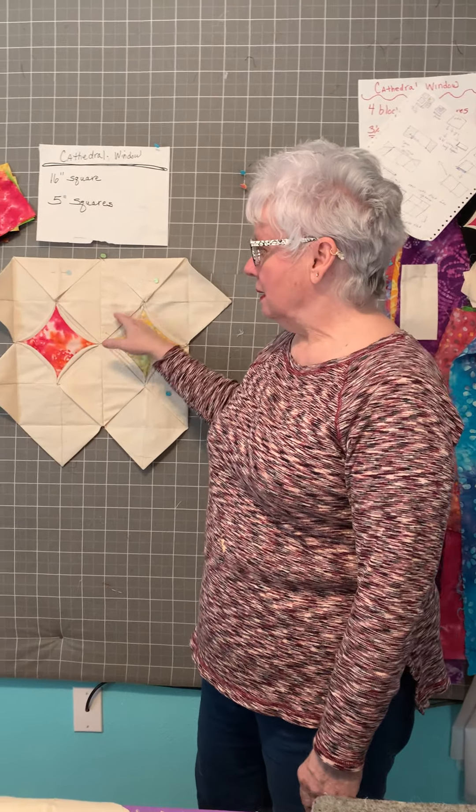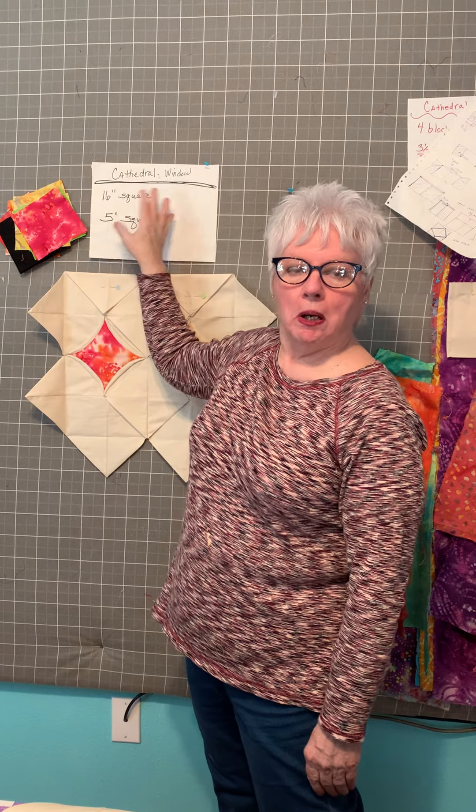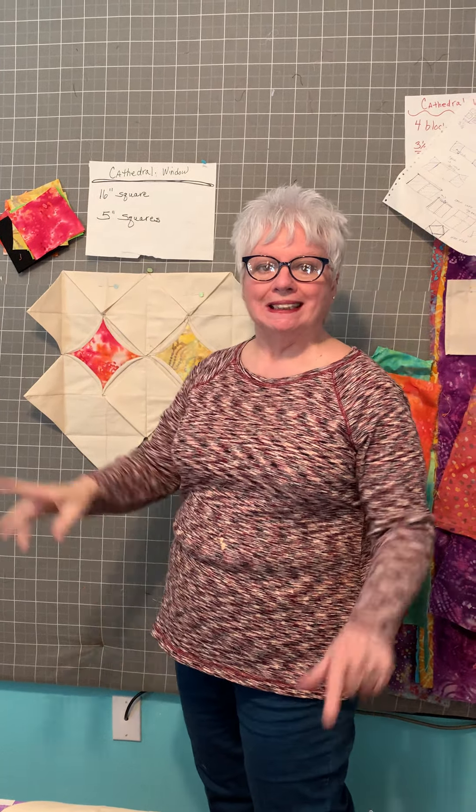Hello, I showed you Kathy's dress — one dollar, black — remember I showed you, 16 inches square, big one.